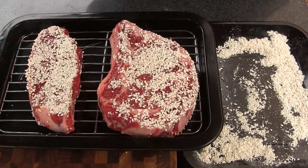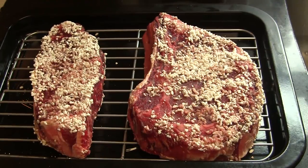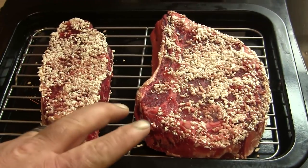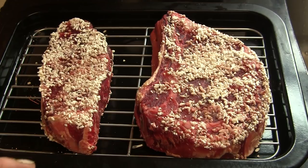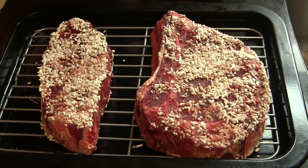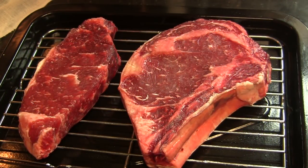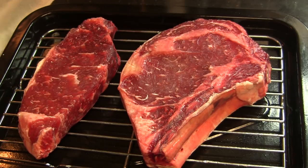This is going to go into the refrigerator for three days. Now we are at the 72-hour mark — I've had these steaks in the refrigerator with the fish sauce and koji rice for three days. The next step is to take a scraper and scrape all of this material off the exterior of the steaks, then rinse them off completely. I've got these guys scraped and rinsed off and you can see how they've taken on that nice deep red color.